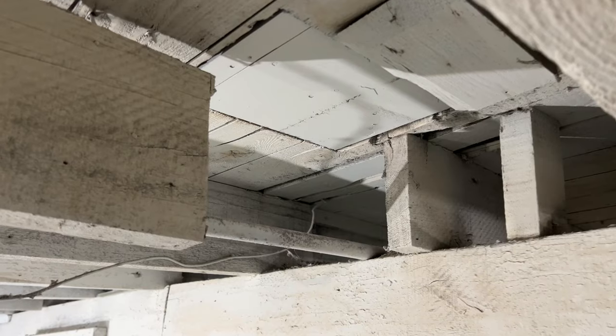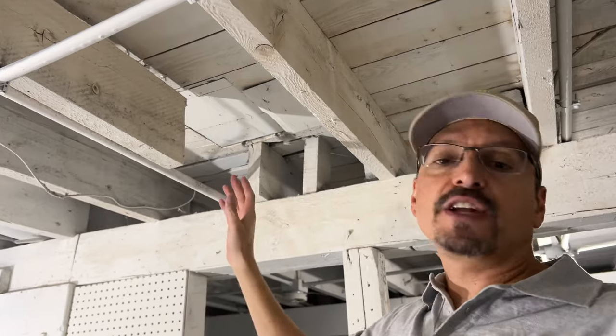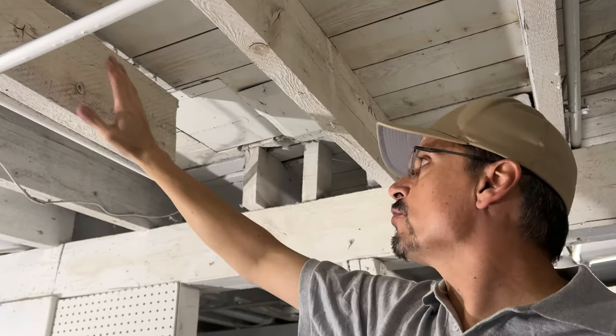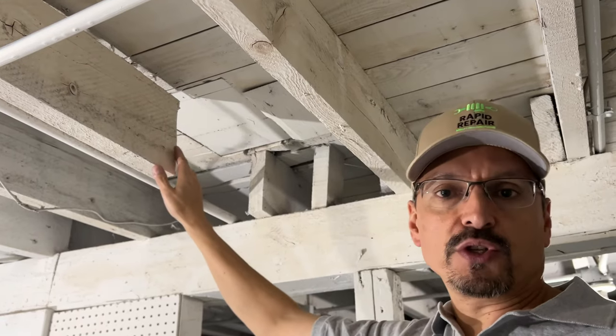You have a floor joist that's cut or damaged or cracked and you need to fabricate a repair. This method is commonly called sistering on a joist. We're going to put new material in here and fix this up. We'll show you how.